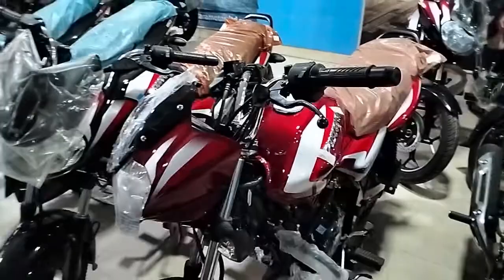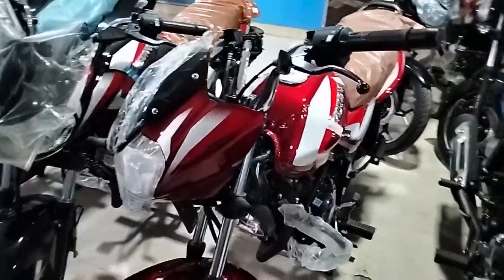Assalamu alaikum, this is Mizan. Welcome to the Mizan Motosigil blog. I'm going to start the review blog for the Discover 125 Red color. Let's start the Discover 125 Ascribe blog — this is the Red color Discover 125.